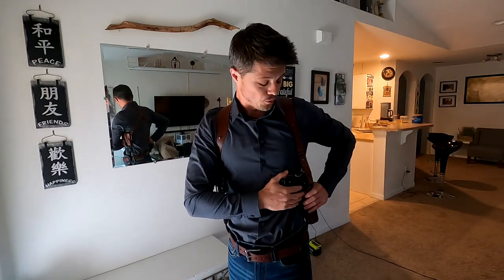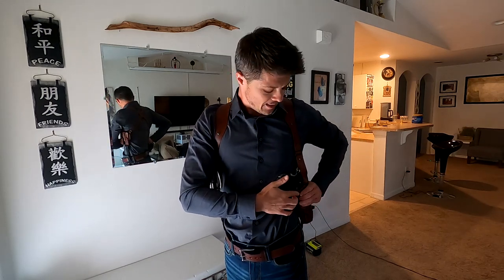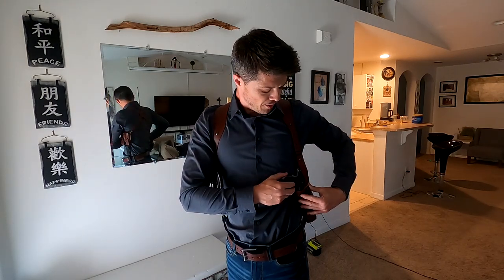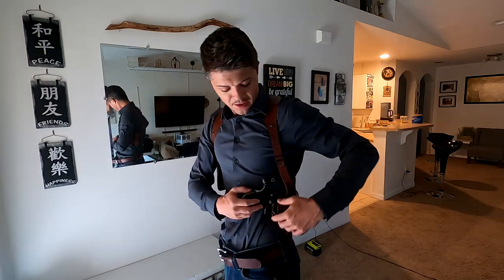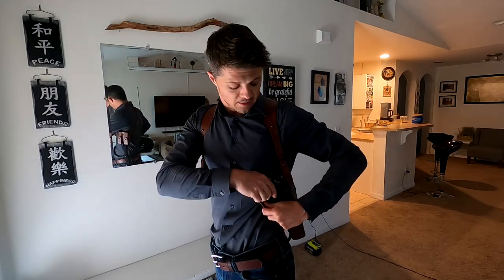Another thing to point out: in horizontal shoulder holsters, the thumb break typically goes over the hammer. Here, however, as you can see, the thumb break goes over the trigger guard.